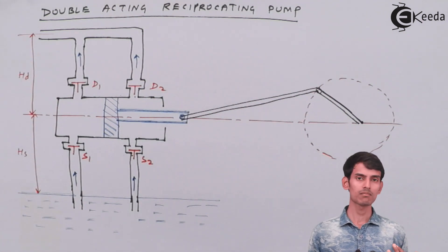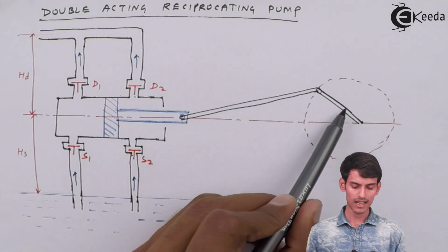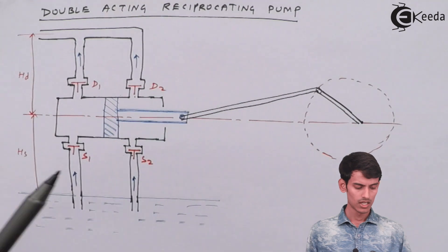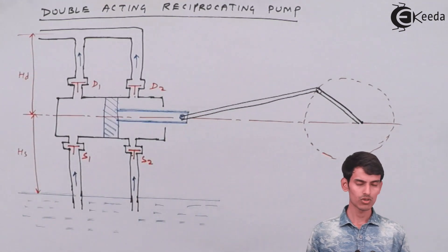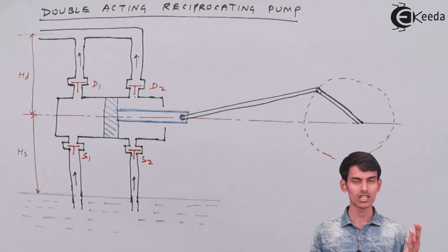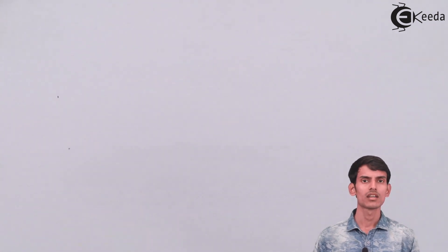The double acting pump gives you continuous discharge. Let's see graphically how the discharge pattern for single acting and double acting pumps looks like. The components are the same: the crank, connecting rod, piston rod, piston, suction pipes, suction valves, suction head HS, delivery head HD, delivery valves D1 and D2, and delivery pipe. The only differences are in construction and a little bit in working. Now let's look at the graph of discharge versus displacement and understand the discharge behavior.